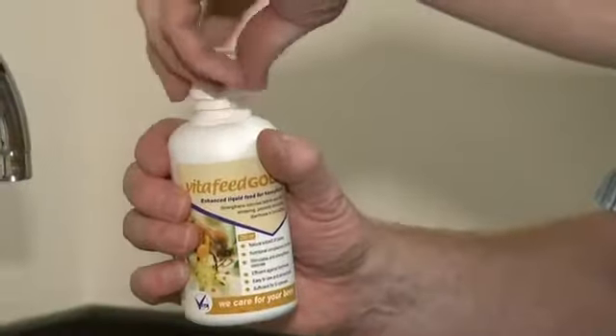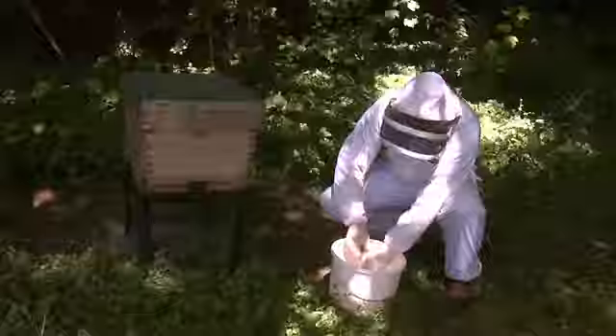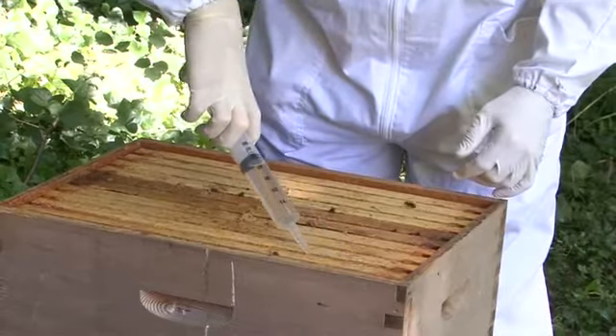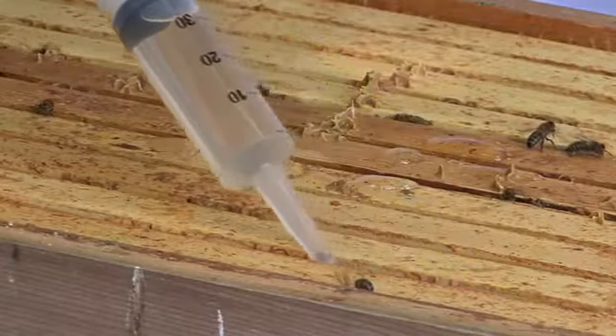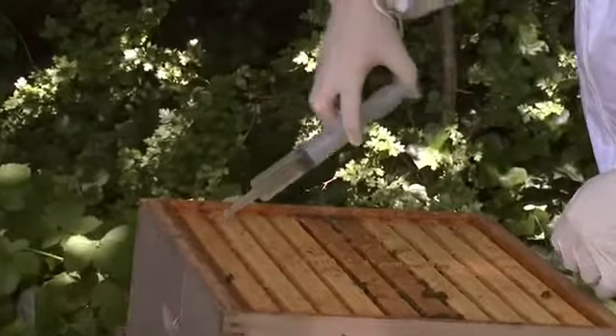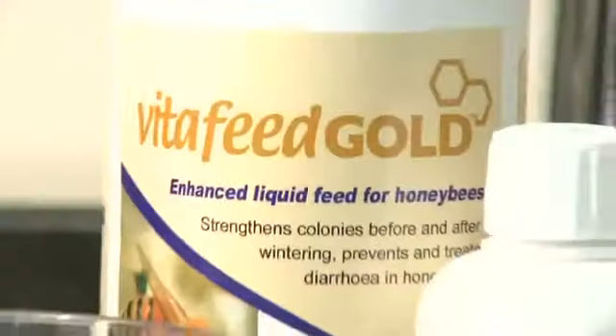It's very simple to use. It's diluted in sugar syrup and it's either fed to the bees at 1%. It's more effective — faster action — if it's diluted to 10% and then just trickled over the bees at 100ml per hive, so 10ml per bee run. And that can be done again early spring and September time.